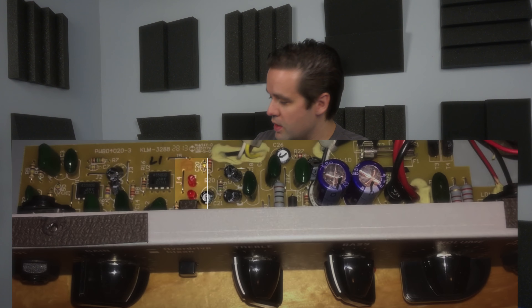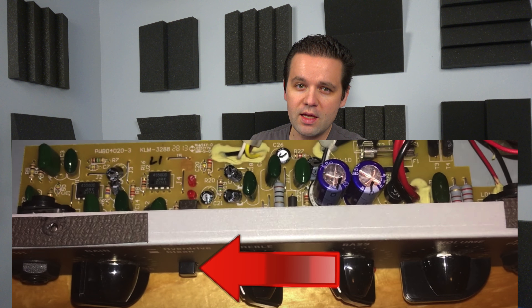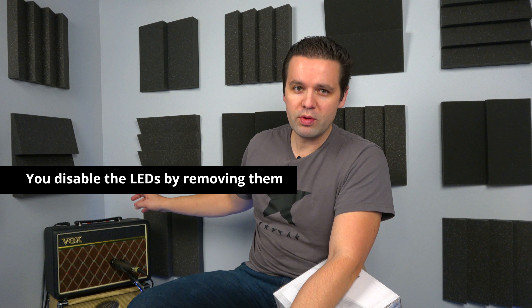My biggest complaint with this amp was the overdrive itself. The clean is awesome, it's got some great clean sound. You can see on the main board in this amp there are two LED lights, and when you engage the overdrive button those lights kick in — they act like a limiter or a clipper. The overdrive is kicked in and the volume level is decreased, so by disabling those two lights you're turning off the limiter or clipper, and you get a huge volume increase.